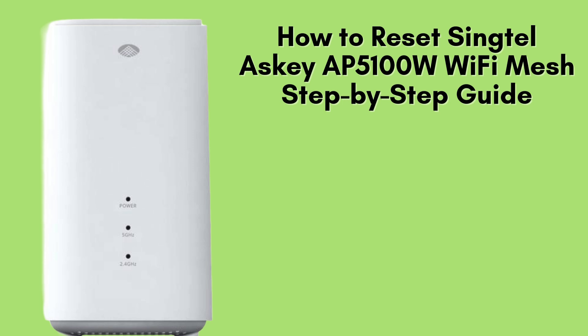In today's video, we'll walk you through the easy steps to reset your Singtel ASCII AP5100W Wi-Fi Mesh System. Whether you're facing connectivity issues or simply need to reset the system for a fresh setup, this guide will ensure a smooth process. Let's dive in and get started.